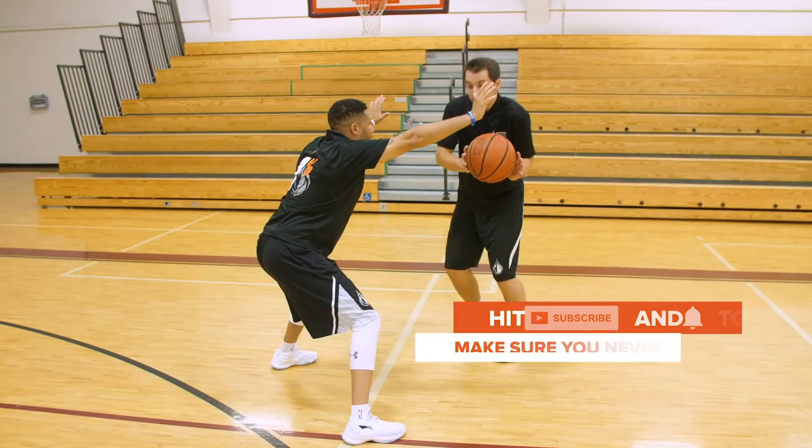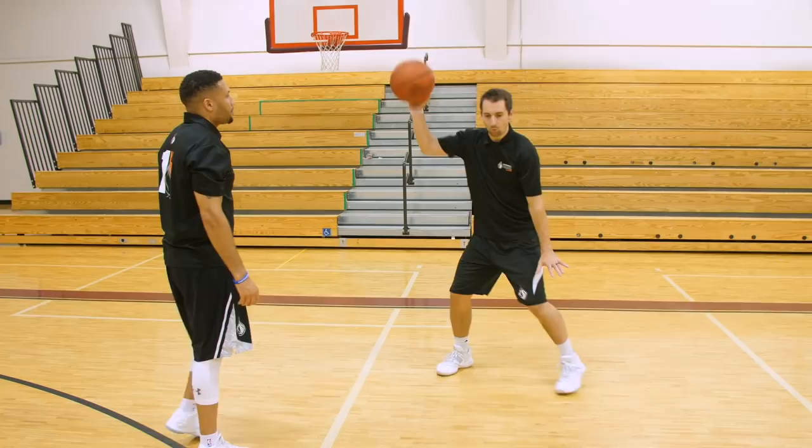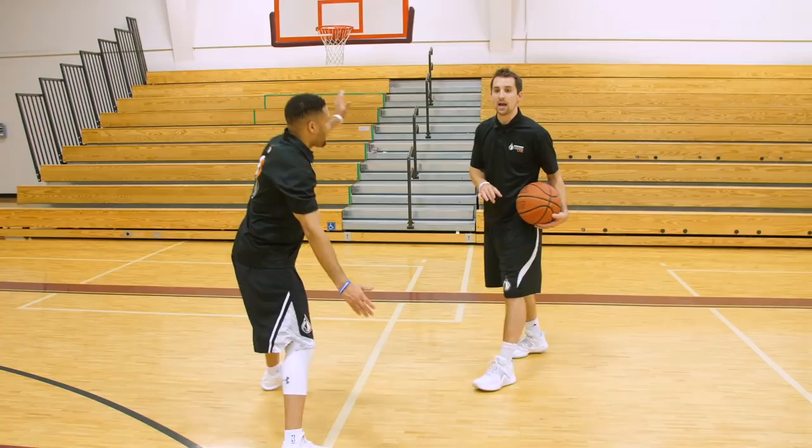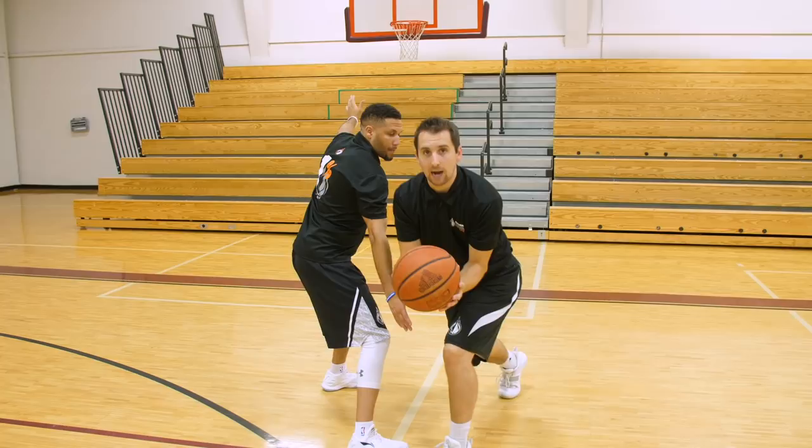Now your first question is: what if he's a good defender with one hand high and one hand low? That's where I have to be an elite player. If he's got one high and one low, I can catch, start high and get low — or if going the opposite direction, start low and come over top. Regardless of where his hands are, I have to have the ability to read and go opposite.